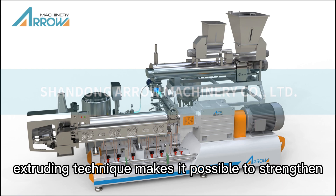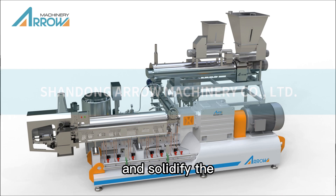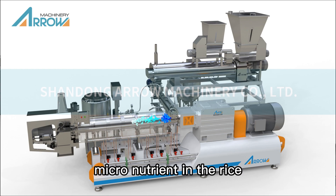The artificial rice machine extruding technique makes it possible to strengthen and solidify the micronutrients in the rice.